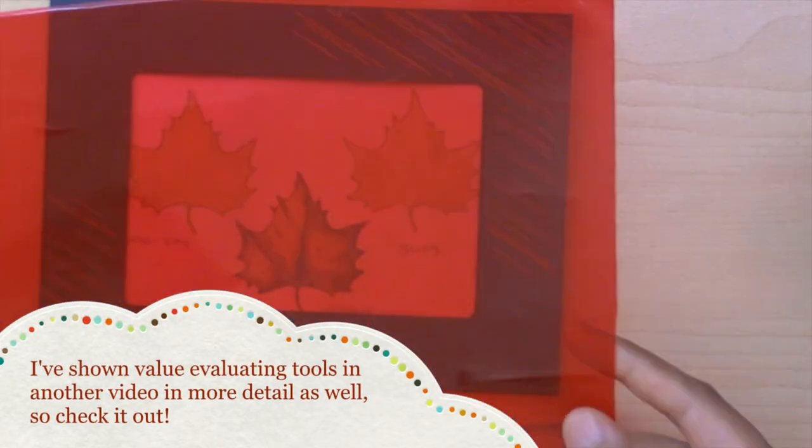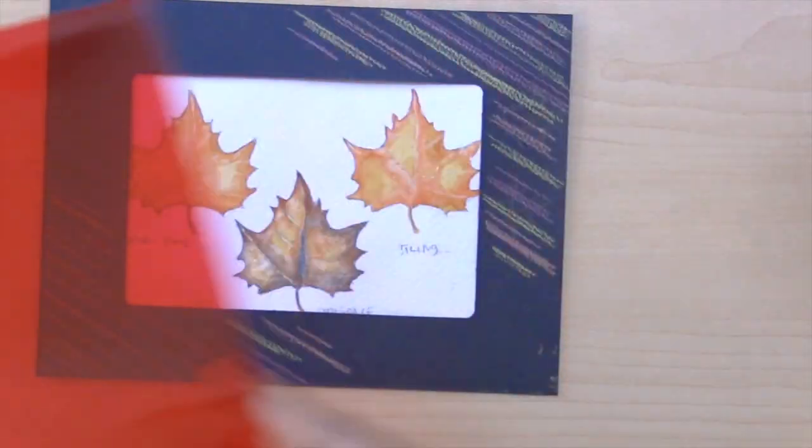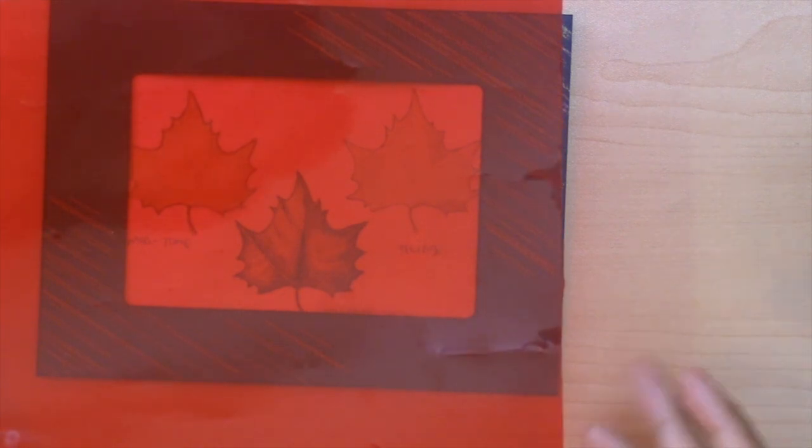What this red acetate film is doing is it's taking the colors out of my judgment call for this painting. So I can just look at this painting and I can say, where's the lightest? Where's the darkest? Where are the mid-tones? And I don't have to be distracted by the color at all. This is useful when you're trying to get a full range of values and also when you're trying to heighten realism, because value will do that for you.